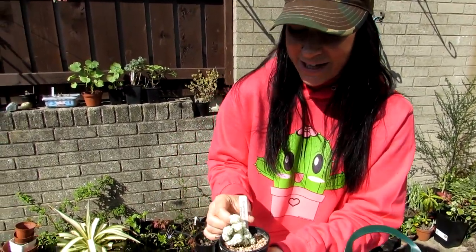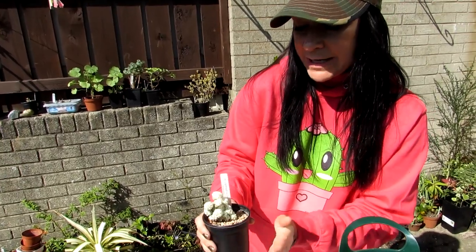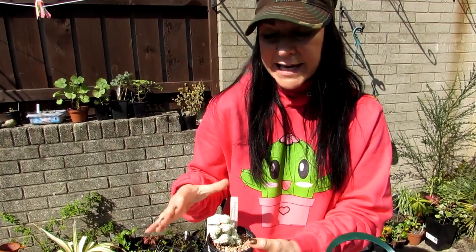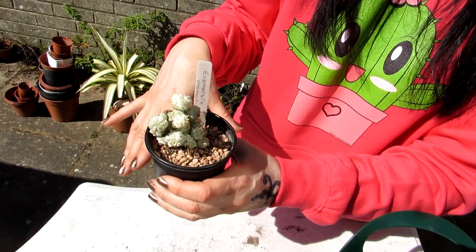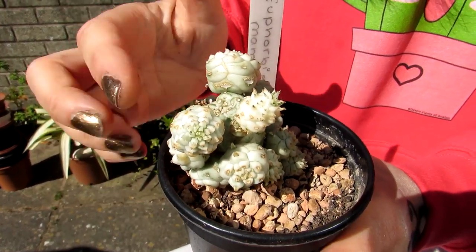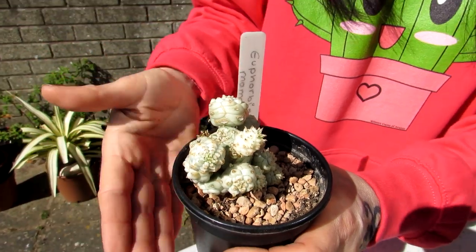Obviously it can depend on temperatures and everything else. When it comes to watering, they like to be kept mostly dry during winter. They overwinter at a minimum of 10 degrees Celsius, which is around 50 degrees Fahrenheit, and they cannot take any cold frost as they will rot. It's important to keep it pretty dry during the winter because when they're dormant they can rot.